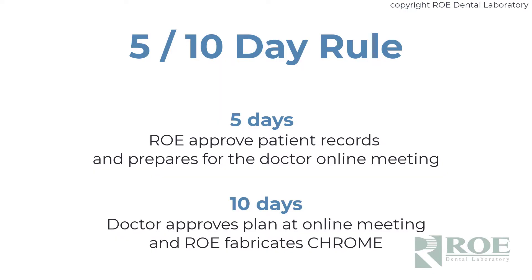With all Chrome cases, there's a 5-day, 10-day rule. Once the records arrive and have all been approved, we take 5 days to work up the case for the online meeting. Once the online meeting is finished, we take 10 days to fabricate and ship. We always ask that the office not set the surgical date until after the online meeting is complete.